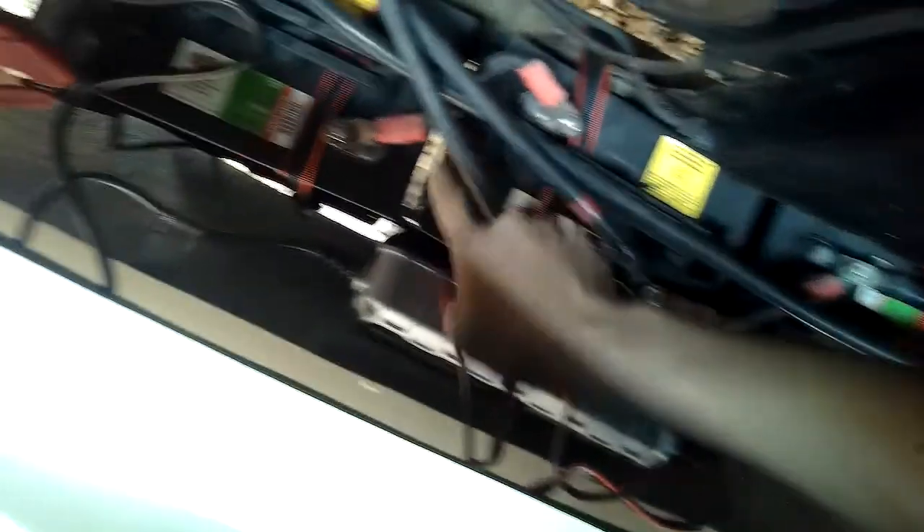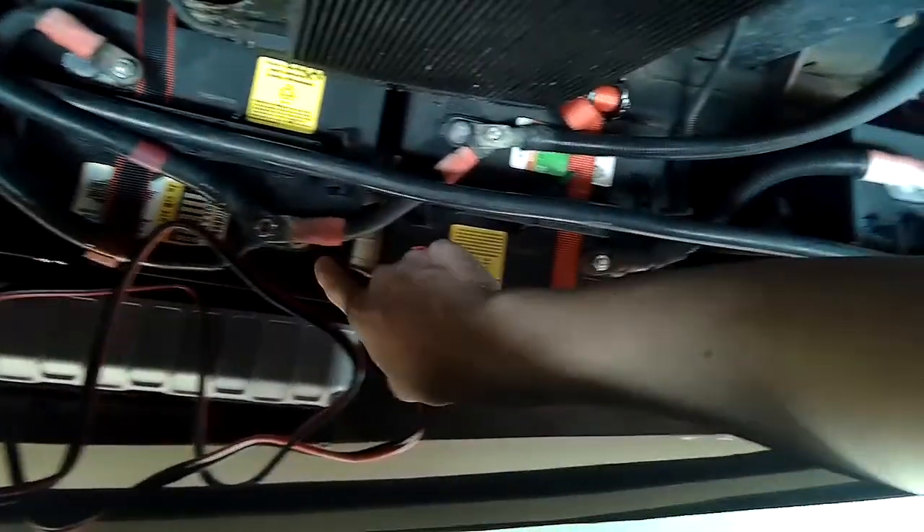Let me take this off and show you that these are 6-volt batteries. They are in series here — negative, positive, and then positive to negative, positive to negative, and then there is a positive here. So these two are in series, and these two are in series. This is one battery bank and that is the other battery bank. They are connected in parallel, so these are two positives here, and we have one long cable here as the negative in parallel.